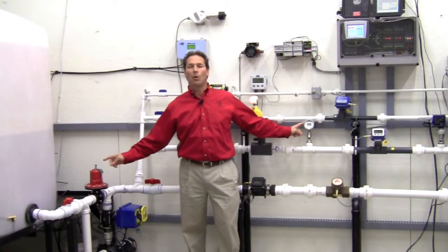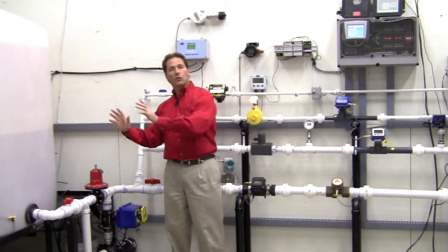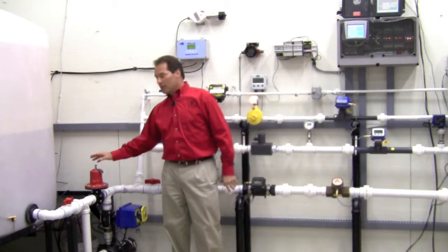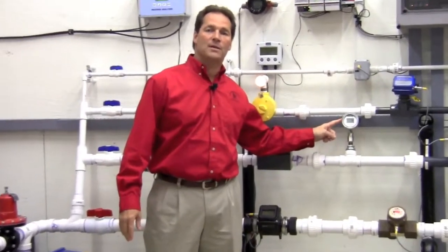This regulator will modulate to hold 28 psi. If my workload downstream changes, this valve will open and close and modulate so that we're always holding at 28 psi back pressure in the line.